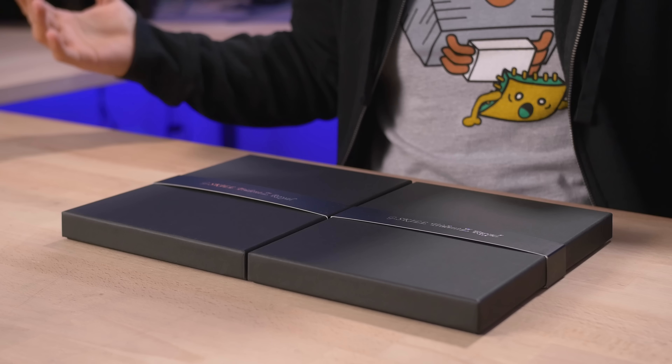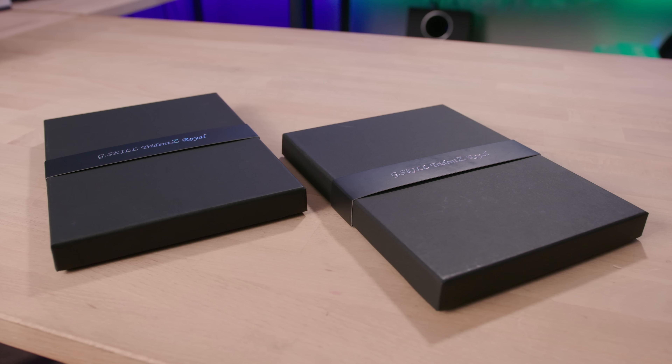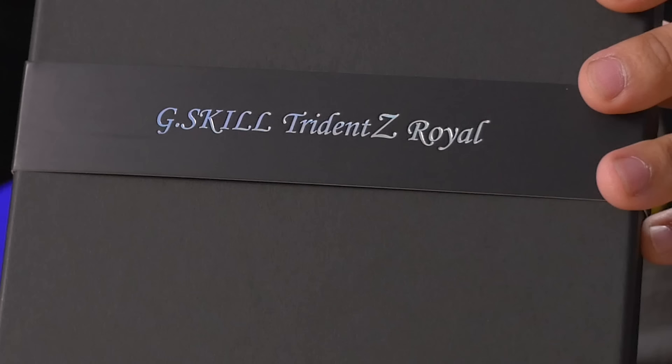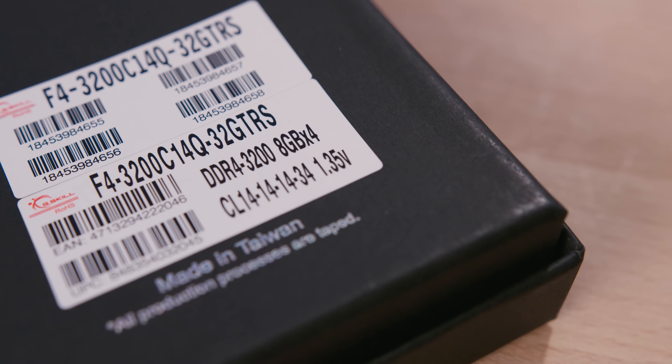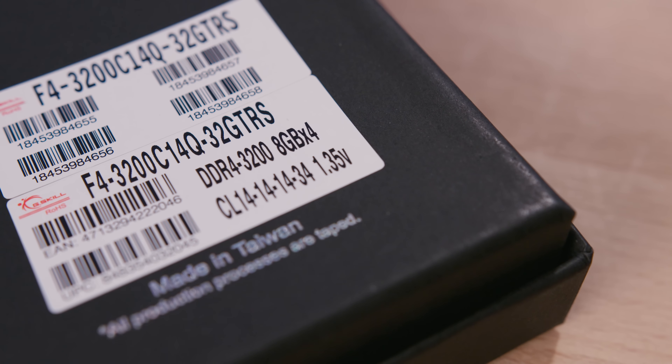And here we have the next best thing. This is the G.Skill Trident Z Royal Kit. Actually, they sent over two kits. Let's take a look at the specs. On this one, we've got a 32 gig kit, 4x8 gig sticks, DDR4, 3200 speed, CAS latency 14.